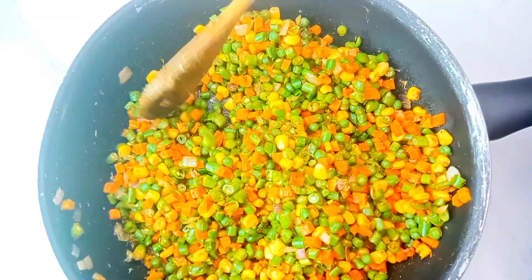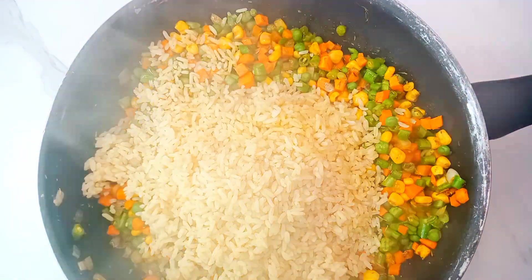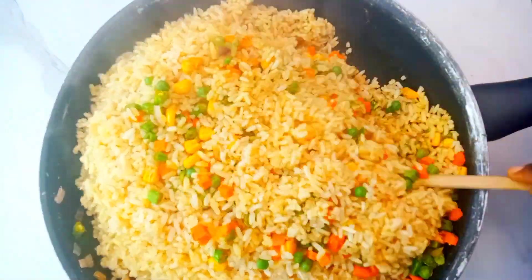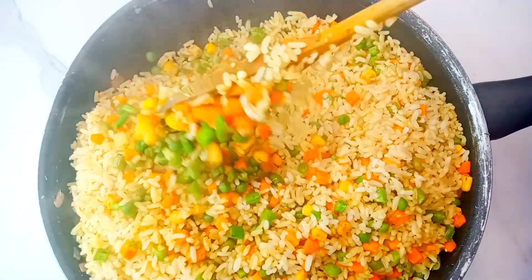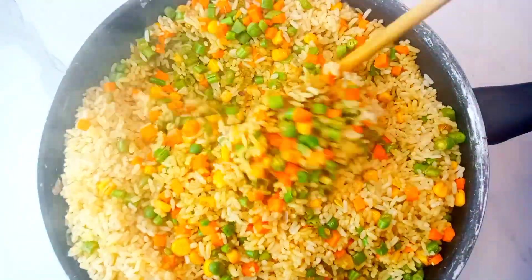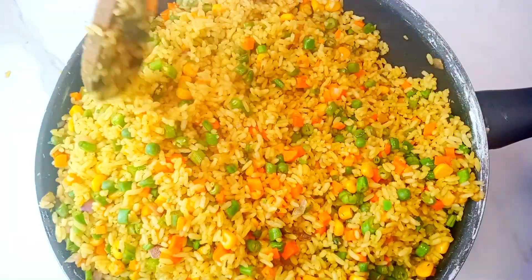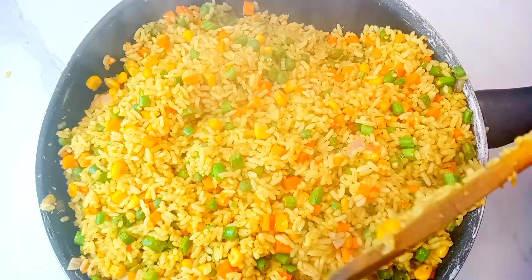After stirring the vegetables for about three minutes, I went ahead to add in the rice and combined everything together. Please ensure that the heat is on the highest so the rice and veggies cannot soak up moisture — in that way the rice tends to last longer. Keep stirring so the rice can stir-fry properly; you want to do that for about five to seven minutes on high heat.